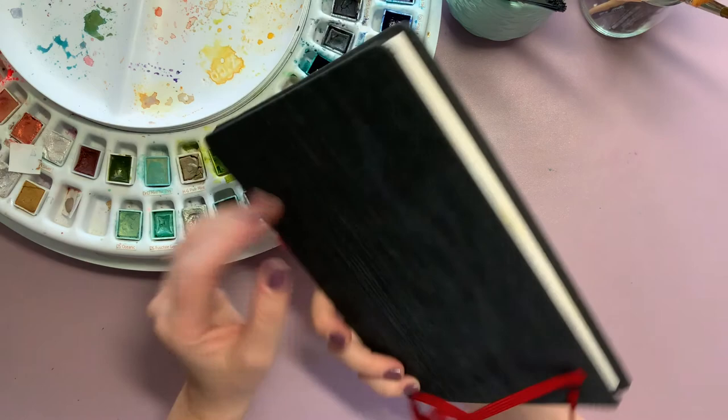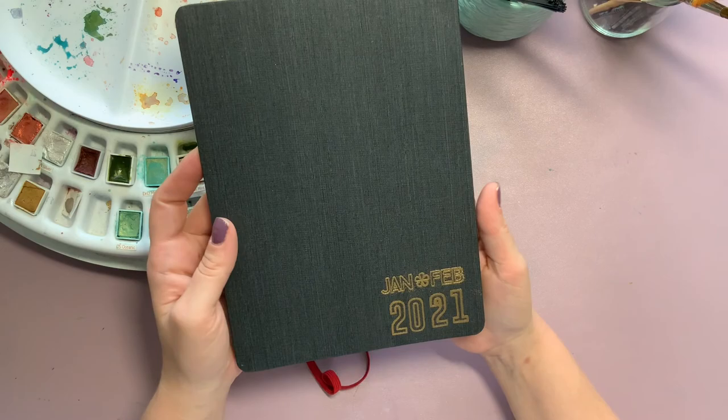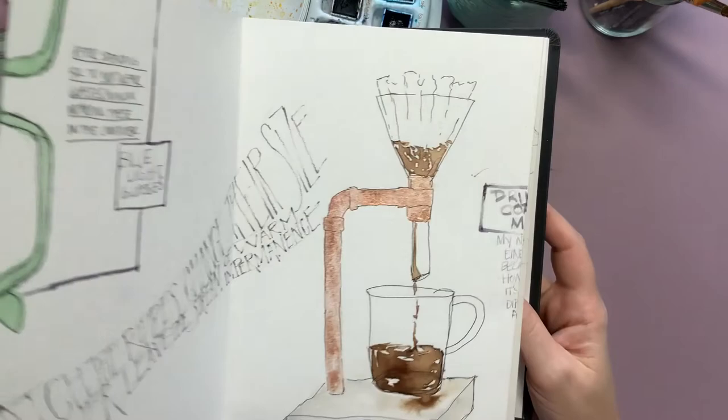I chose a Hanamule accordion — they call this the zigzag sketchbook. I knew I wanted to work in an accordion, which essentially just means it's one continuous page folded up.